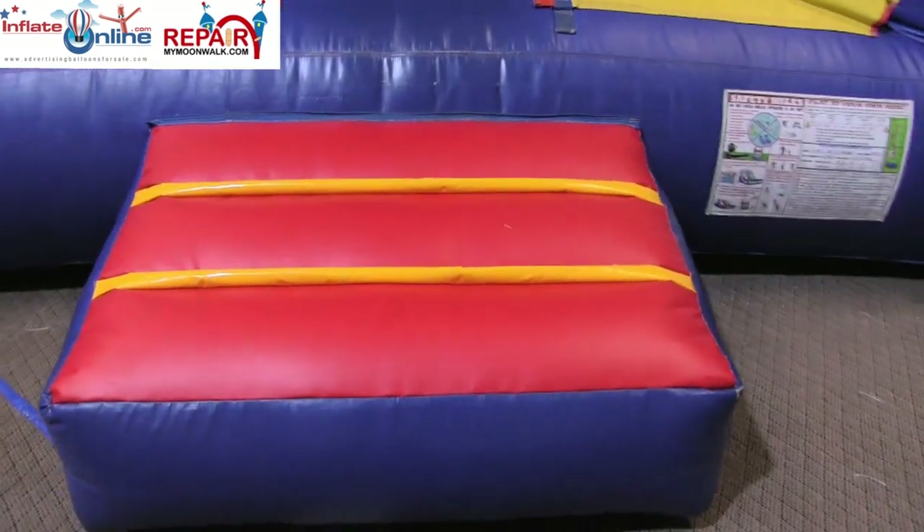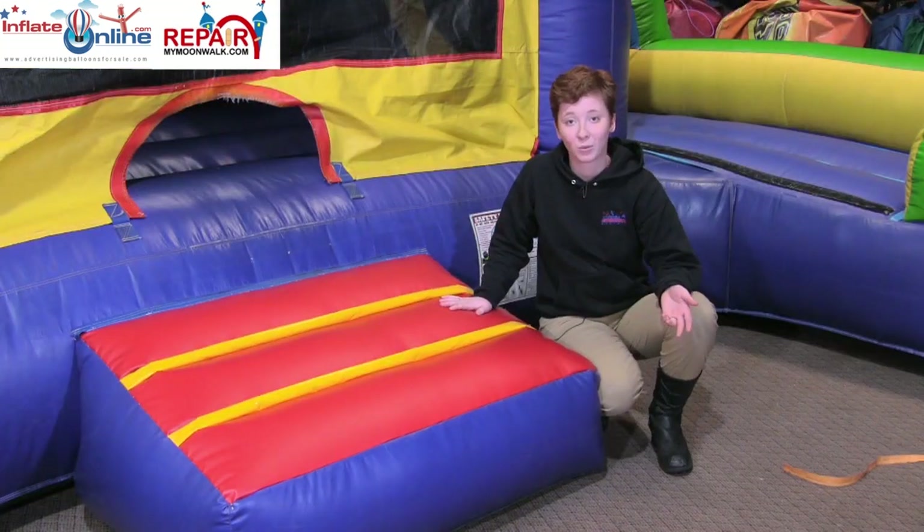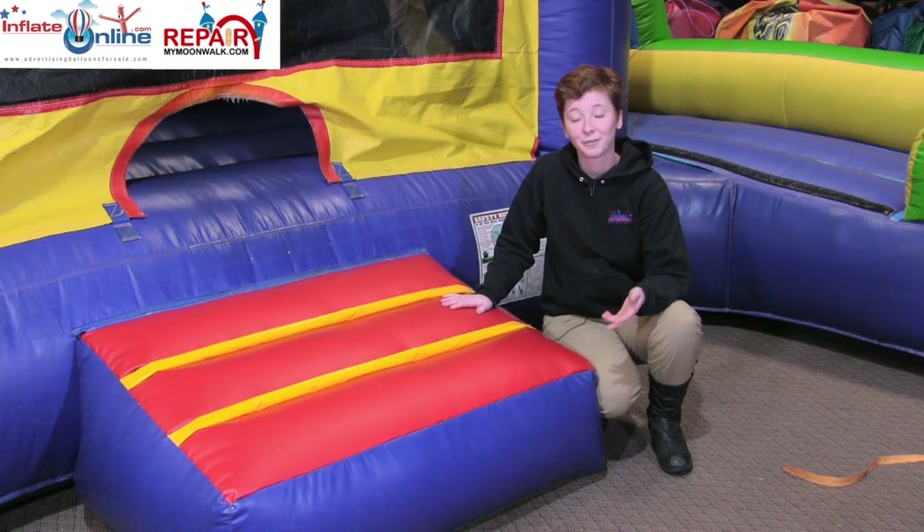If you want to get more information on getting your inflatable repaired, no matter what the need is, be sure to look at all the information on our website.